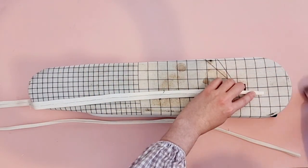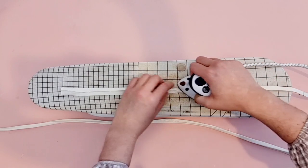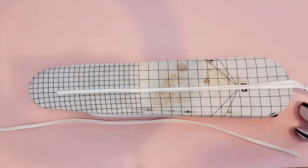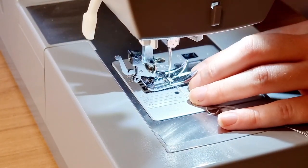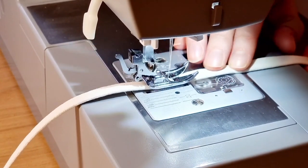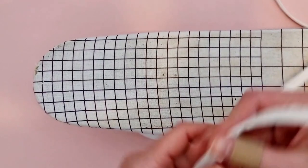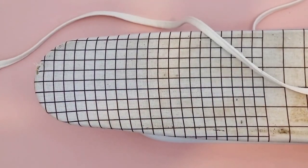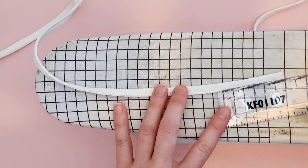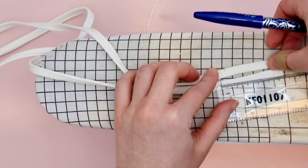I went ahead and did the same on the other strap. Once you're done with that, fold the strap in half and press again. Sew a line of stitching close to the edge of the strap and then repeat on the other edge — you can also choose to only sew down one edge, this is a personal preference. Once you're done, cut along the cut line, which is 6 cm away from the end of the strap, giving you a 6 cm short piece and a longer piece. Repeat on the other strap.